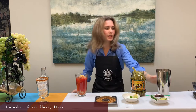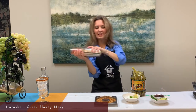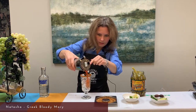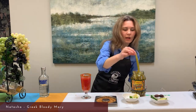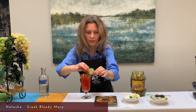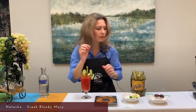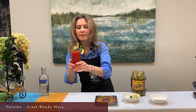Now we shake the shaker gently, and strain our drink into the glass. Now we add our pickled bean, our cucumbers — Greek people eat a lot of fresh veggies — then a slice of lime. And our final touch: Greek olives. Now you can dance!